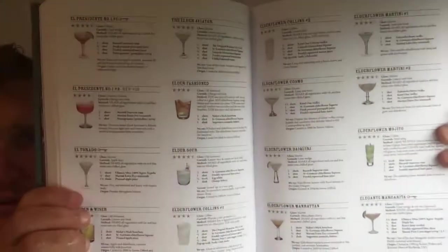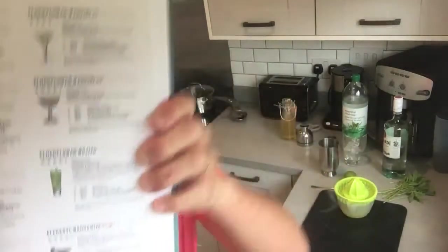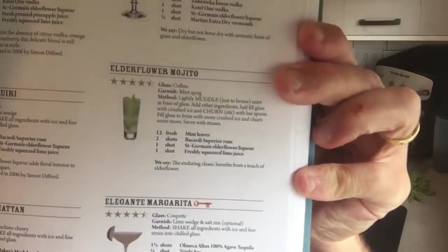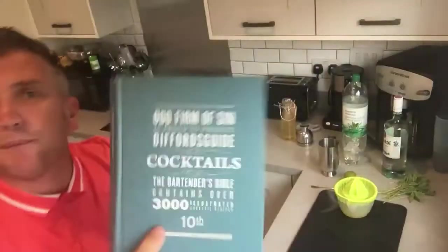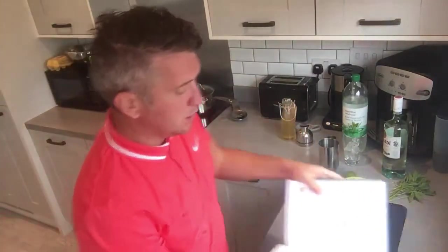You can see quite a few different elderflower cocktails there, but this is the elderflower mojito, and it really does get a fantastic rating in the Difference Book, which is kind of like my bible for cocktails. It's a really good book and it gives it a 4.5 out of 5 — really good.